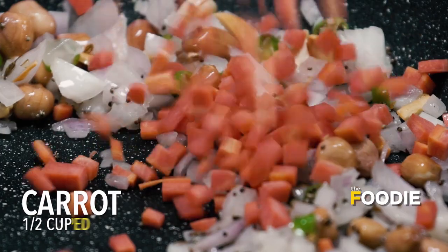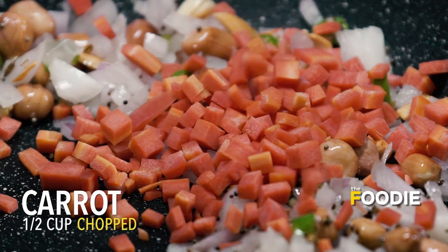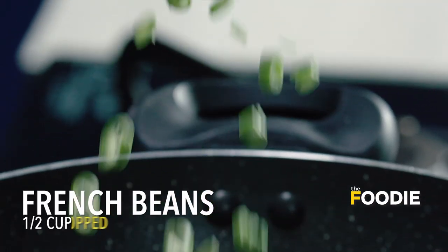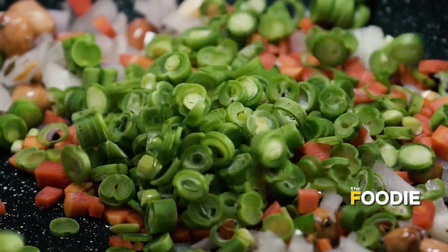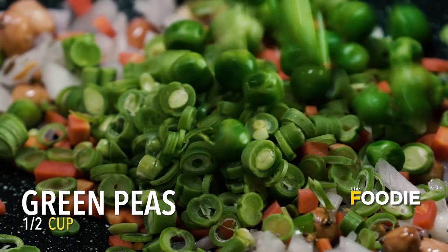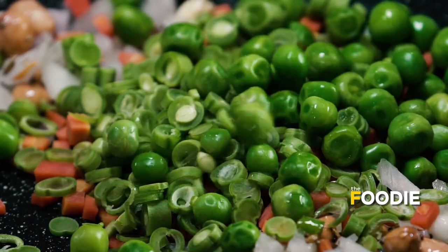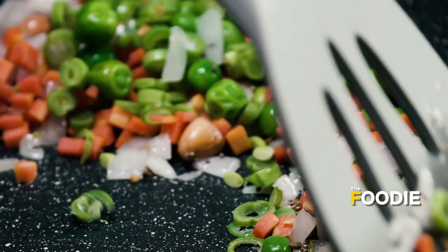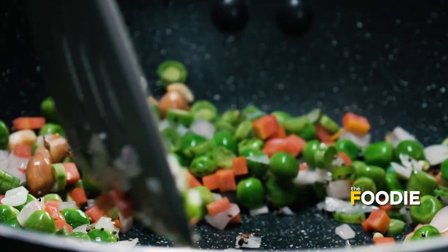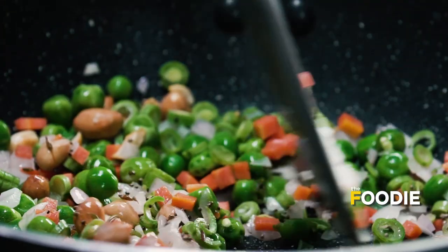I am going to put in some freshly cut carrots, some finely chopped beans, and some green peas. The vegetables that go in this recipe are not fixed — you can add any vegetable you like, whatever you have in your fridge. It is absolutely okay.